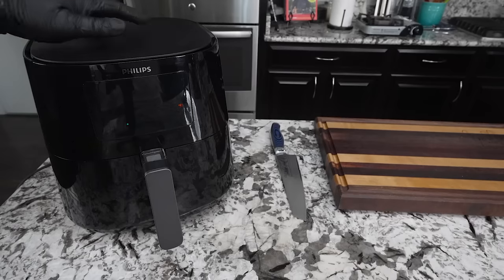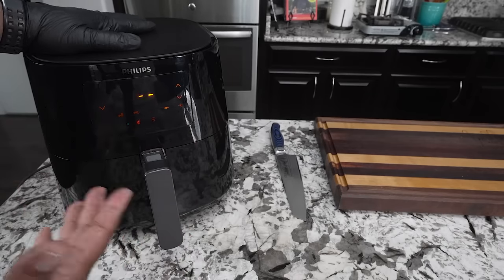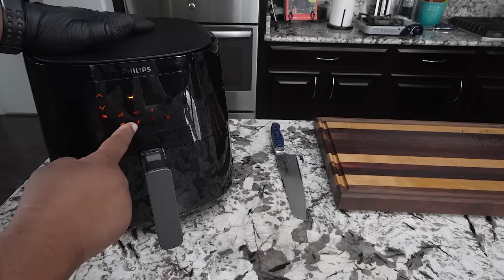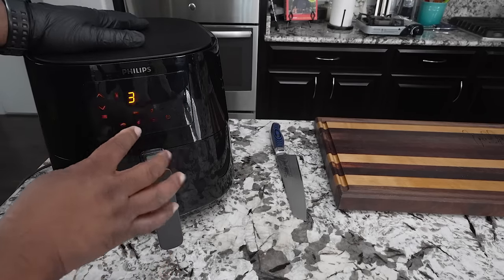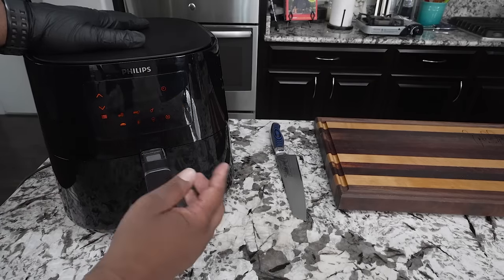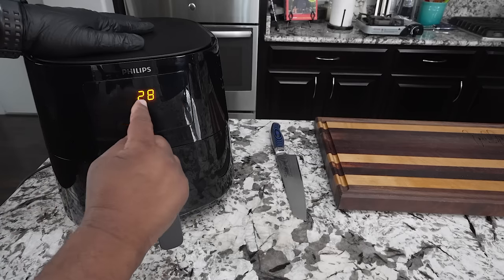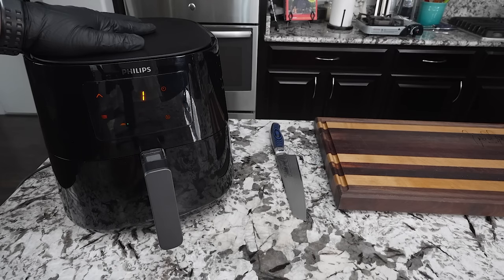Now I'm going to stick this inside the air fryer and get it set up. Power it up — you're going to see some symbols depending on what type of air fryer you have. I can see the chicken drum icon, so I'll select that. The temperature we want to use is 375°F. Once it switches to time, I'm going to reduce the time to about 17 minutes, then hit start.